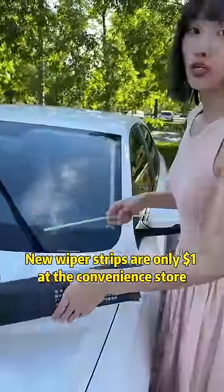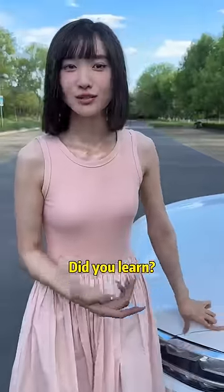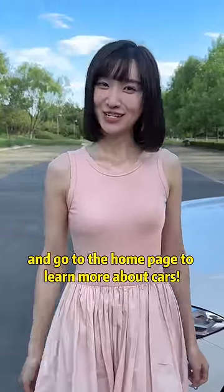New wiper strips are only one dollar at the convenience store. Did you learn? Follow and go to the home page to learn more about cars.